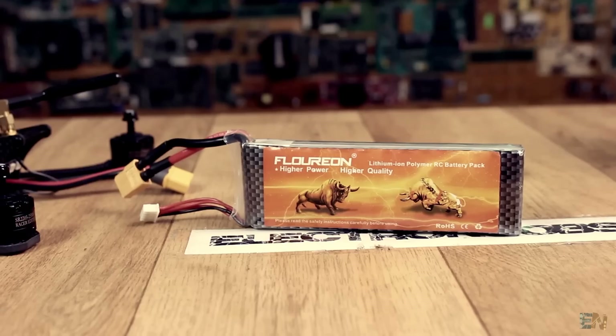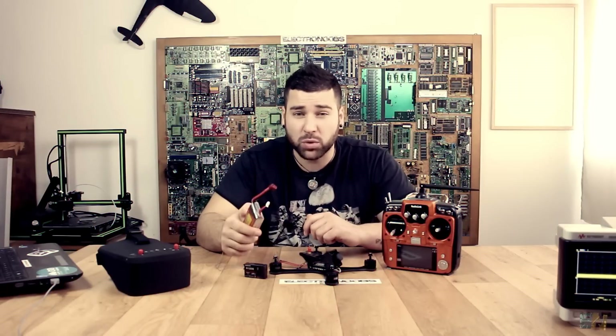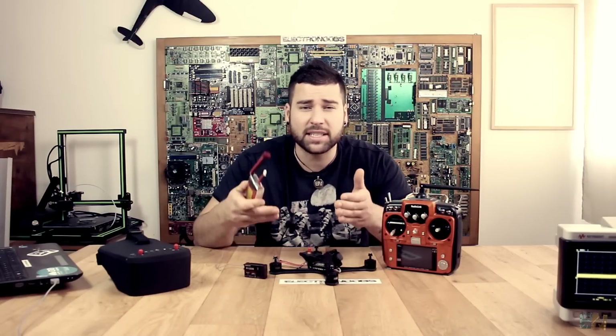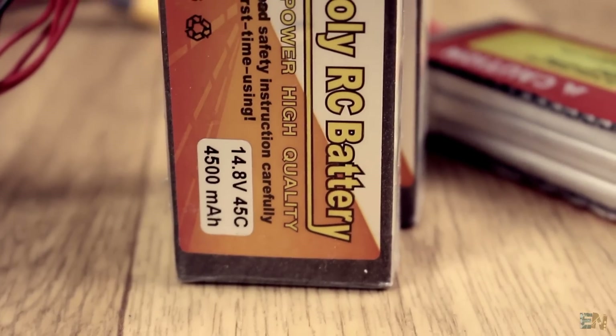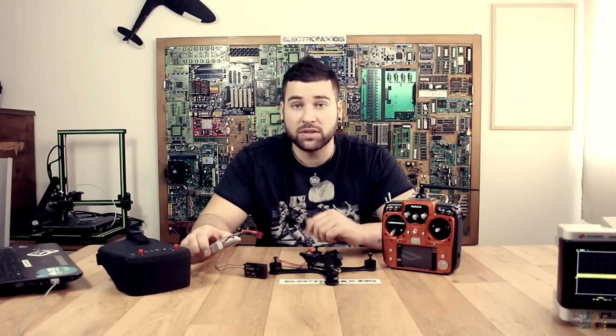We will also need a LiPo battery to power the drone. Here comes the next awesome part about this drone: it can handle up to 6S batteries, which is crazy. The amount of power that this drone could deliver is amazing. I've already seen some videos about this drone and I was amazed how it flies. For now I just have 4S batteries, but I already ordered 5S and 6S batteries for future tests.